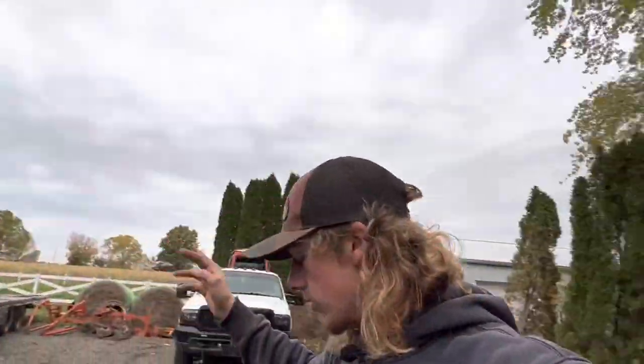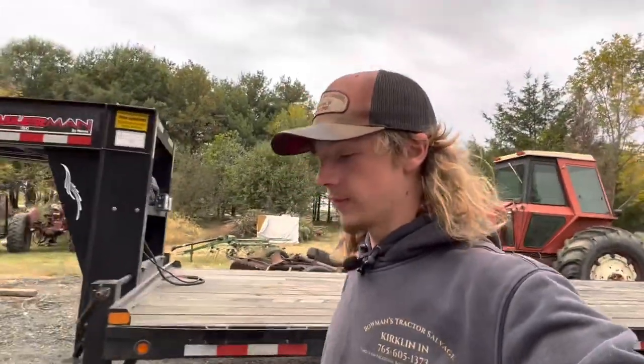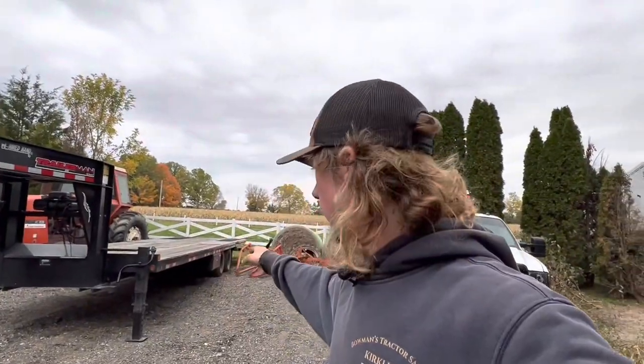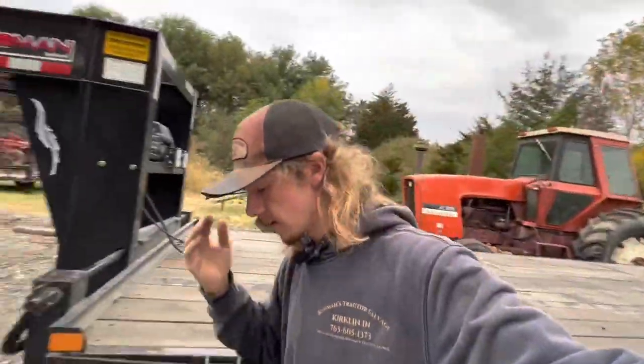Today I'm doing a trailer review on my 2022 Trailerman. It's a 23-foot deck space with a 9-foot tail, so 32 feet total, with a hydraulic dovetail. It has 12,000-pound axles instead of the 10,000-pound axles, and I've added a 12,000-pound Badland winch on there.